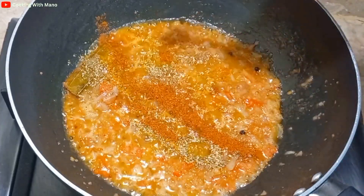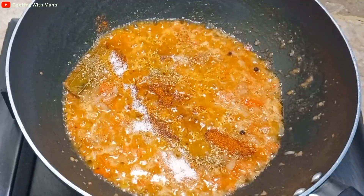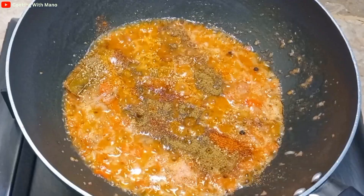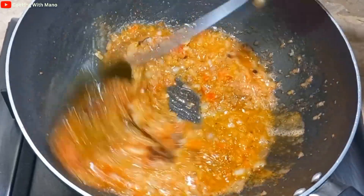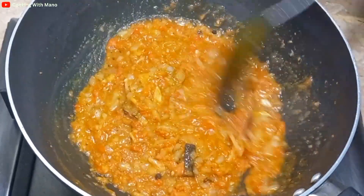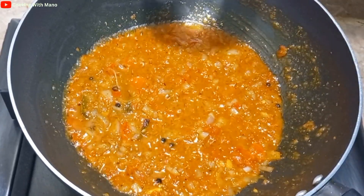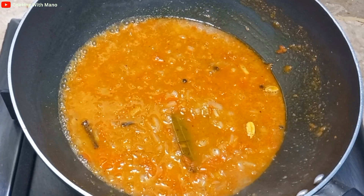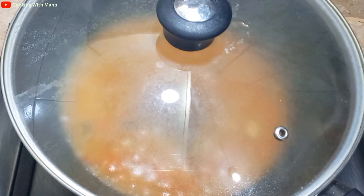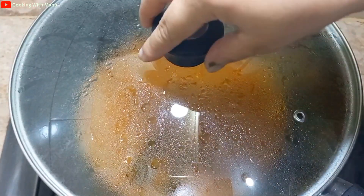I mix everything together well. I add a mixed powder and a little bit of salt. Now I am cooking on a medium flame for about 3 to 5 minutes so everything cooks through properly.